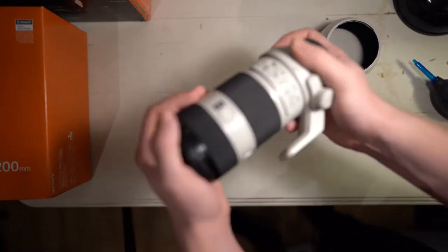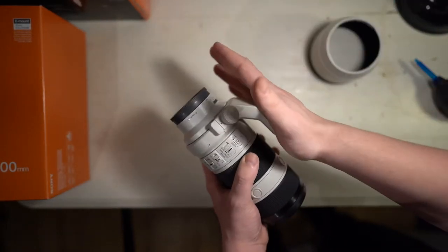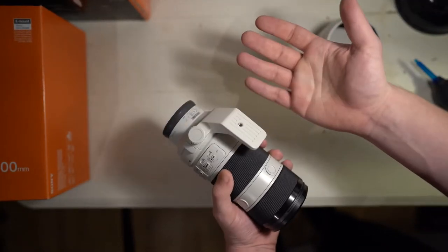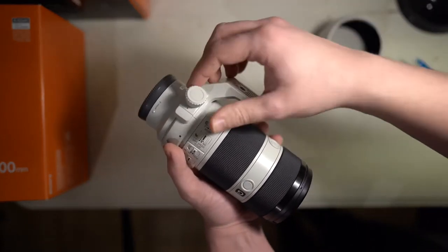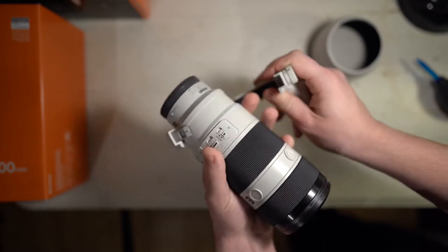Really simple to do. So you've got the lens here — this is a tripod collar, or tripod foot, depending on what you want to call it. Really simple: you just take the dial here, twist it, pull, and then it will release.